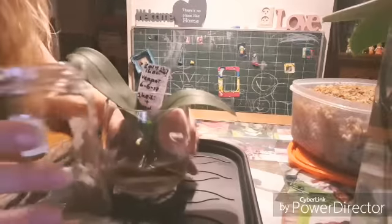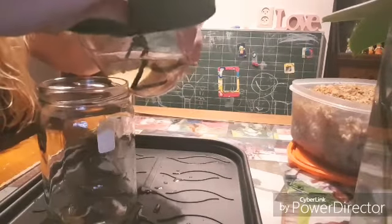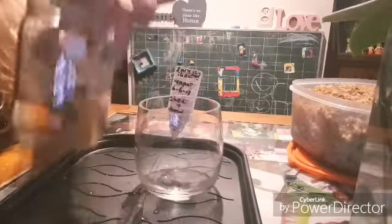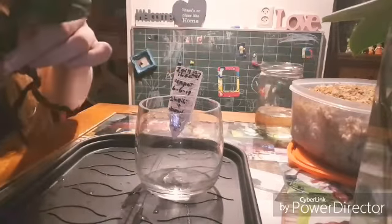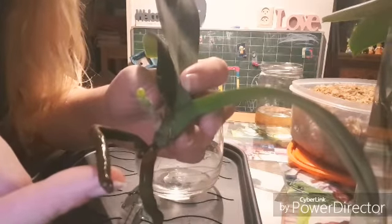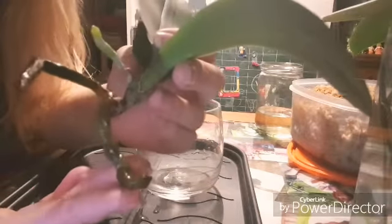Let's get to repotting, shall we? I have to adjust my camera because looking at my face while I'm repotting is not the point. First thing I need to do is get the water out. We're going to save the water to water the plant with, so it has its own still-beneficial bacteria. As you can see, it has one shiny new root — it's got an aerial root that's been slowly adjusting to more moisture, and that's one root that was in the water. It has a piece of filament missing.